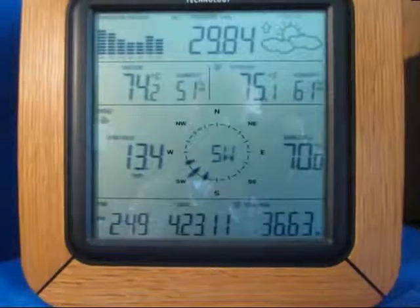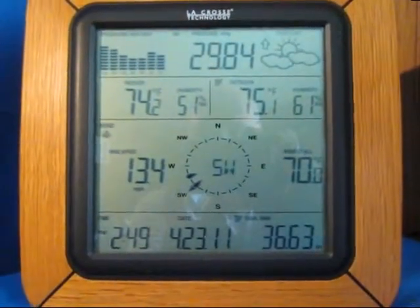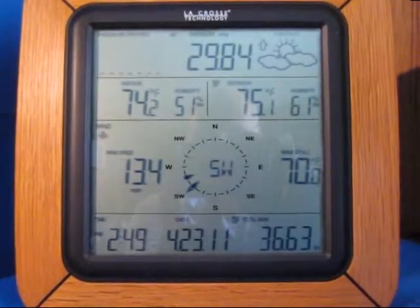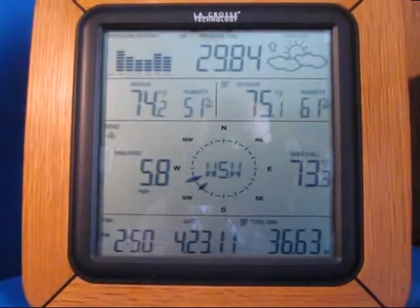This is, of course, the LaCrosse indoor unit. You can see the last registered wind was 13.4 miles an hour. That should update here about every 10 seconds, so stay tuned for updates.